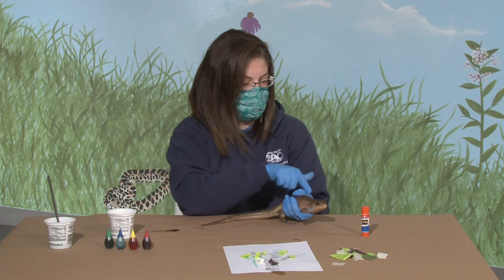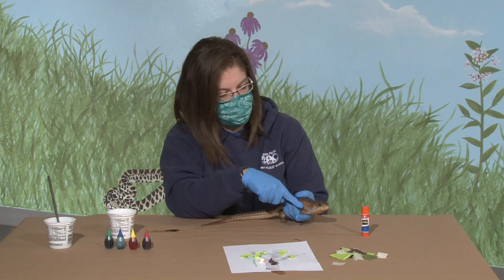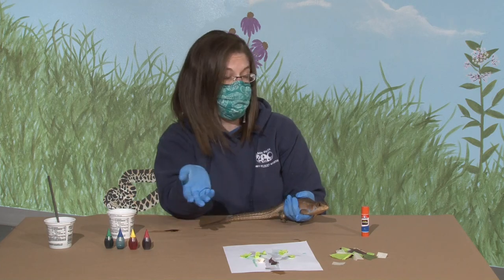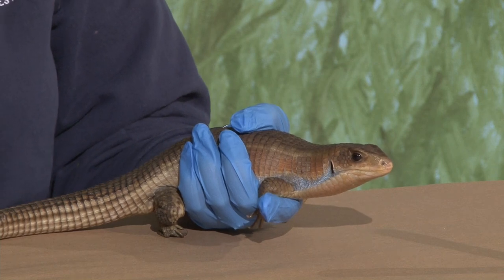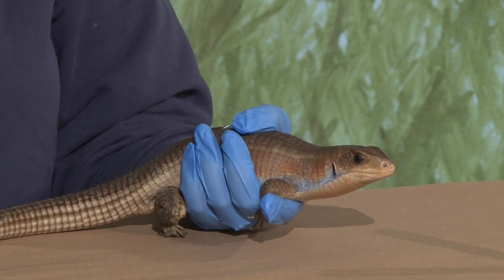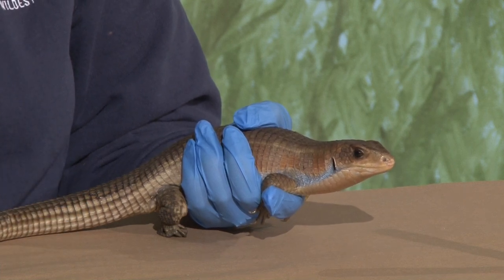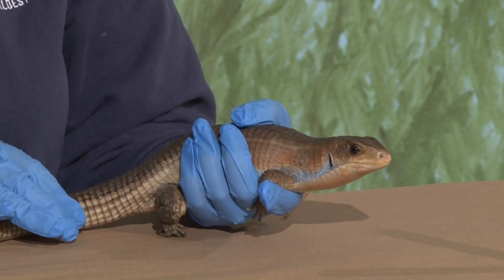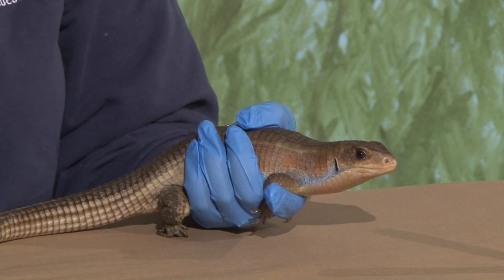You can even see on his back, he's got some scales that are kind of starting to shed off. We know it's really cool to go out on a nature walk and find a big long snake shed - snakes will shed off their scales in one big long chunk. But lizards don't do that. They shed off pieces, they flake off. So it may take him a really long time to shed his entire body.